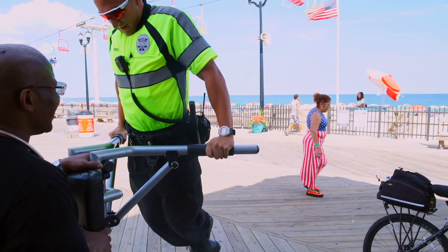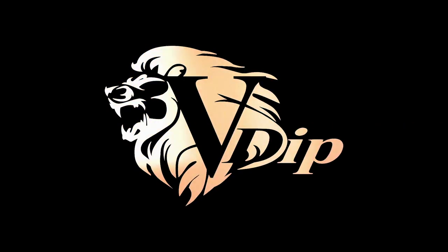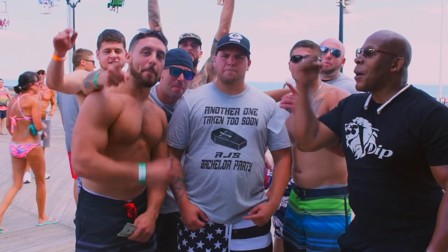My shoulders are on fire! You hear that? Amazing. Are you ready to join the V-DIP Power movement? The V-DIP Power movement!